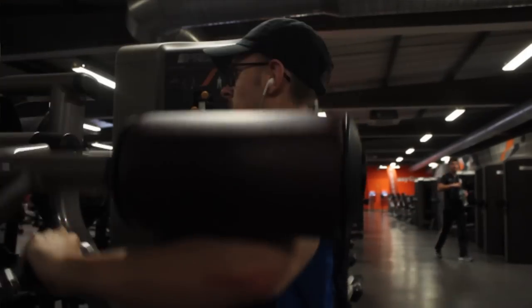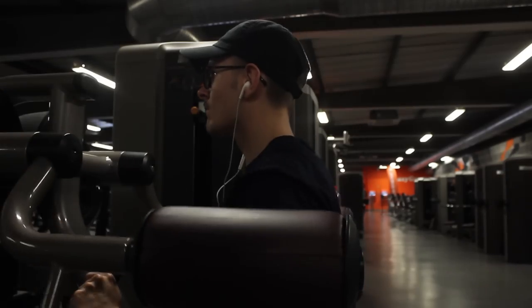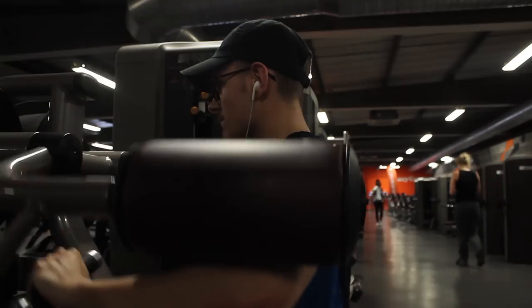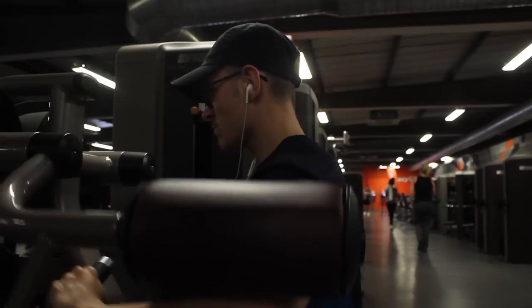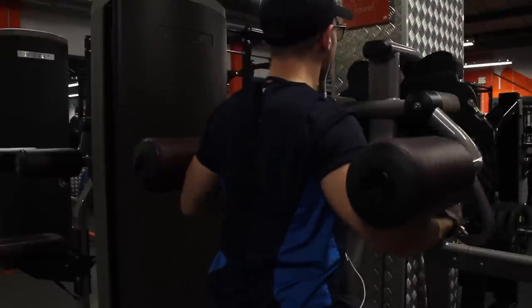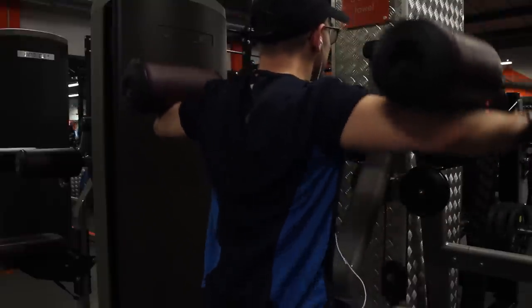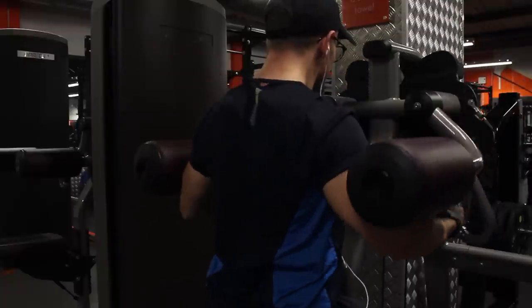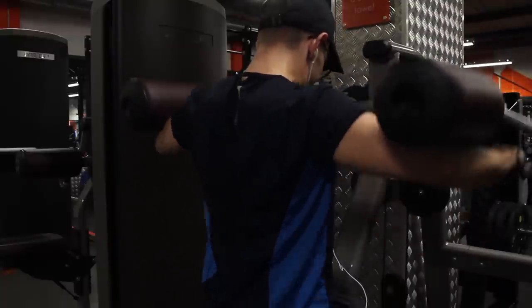I then move on to — if your gym has this machine — a lateral raise machine. I've noticed most gyms have it. You really want to put the weight up and just squeeze at the top, let it fall, squeeze at the top, let it fall. I normally go for about four sets of 10 to 12 reps on this exercise — it really pumps the shoulders.